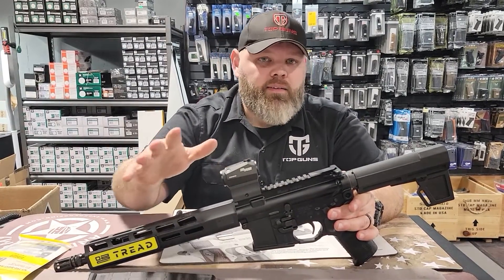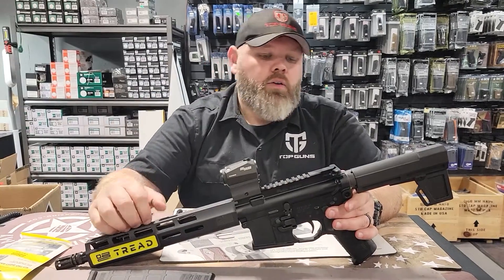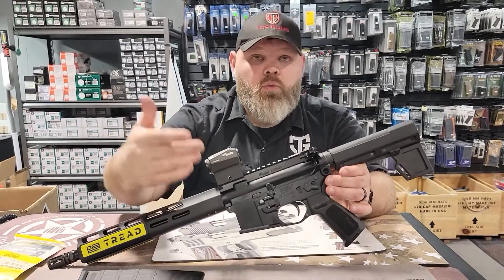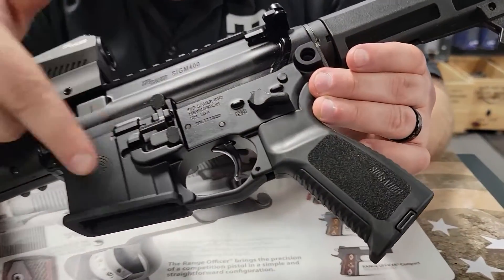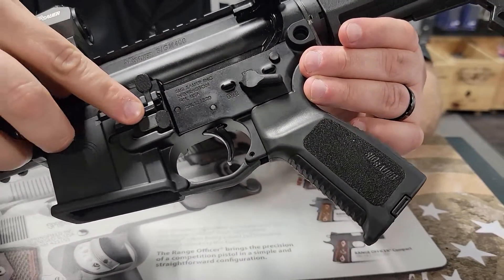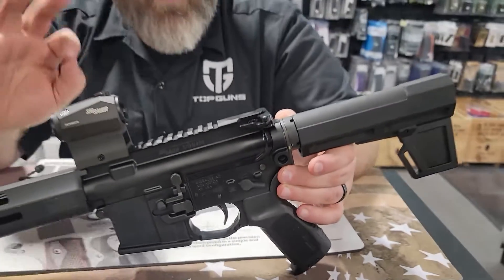It's going to have all the upgrades that you would expect out of SIG: an M-LOK rail, and you're going to be able to have ambidextrous controls, which you can actually see on here. Not very often do you actually see a safety selector and your mag release being ambidextrous, which is a great plus.